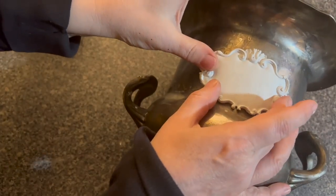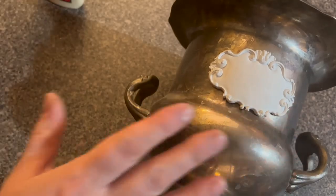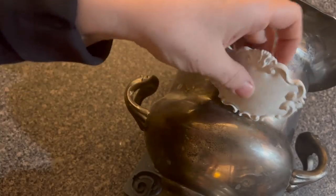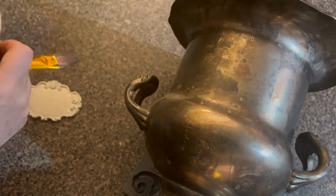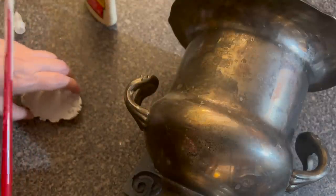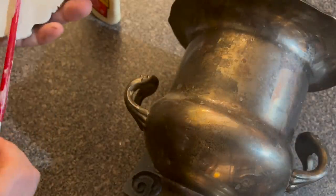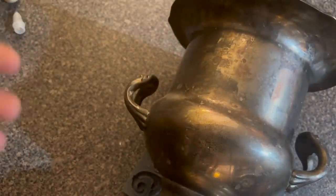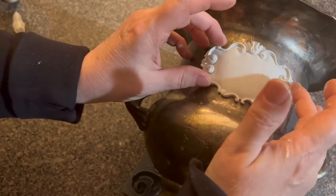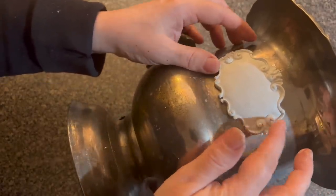So what I'm going to do next is put this piece right on here. It's still pliable but hard at the same time, so you can work with it. I'm going to use some Titebond and we're just going to put that right on the back and glue it on there. I always use Titebond when I do furniture applique pieces. So I'm just going to put some glue on the back here. Make sure it's right in the center because once it's on there with Titebond, it's pretty much on there.